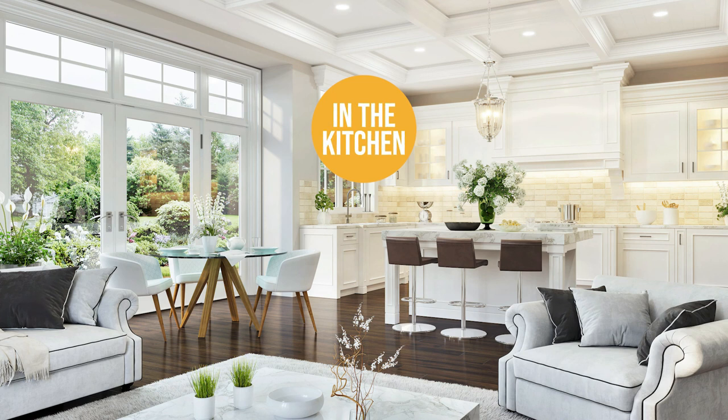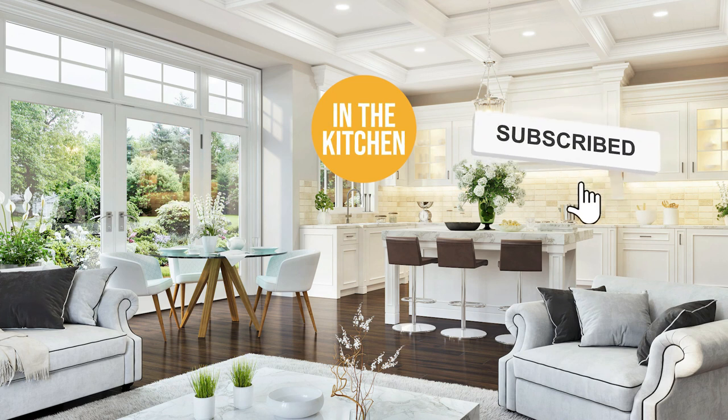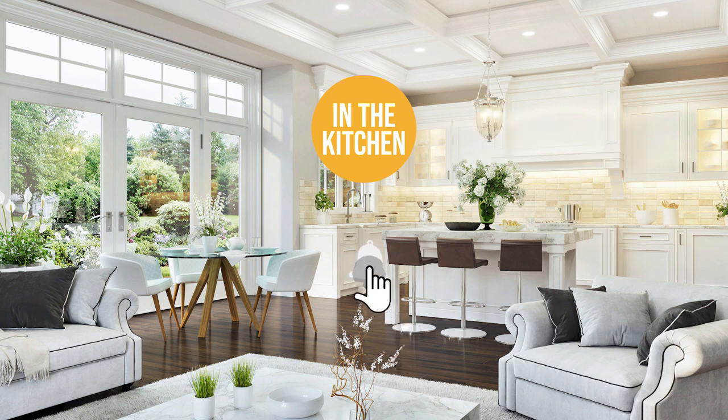If you liked this video and it helped you in any way, please do give it a like and hit the subscribe button so that you can stay connected and updated with all our research into everything that makes our kitchens great. We look forward to seeing you in the kitchen again soon!